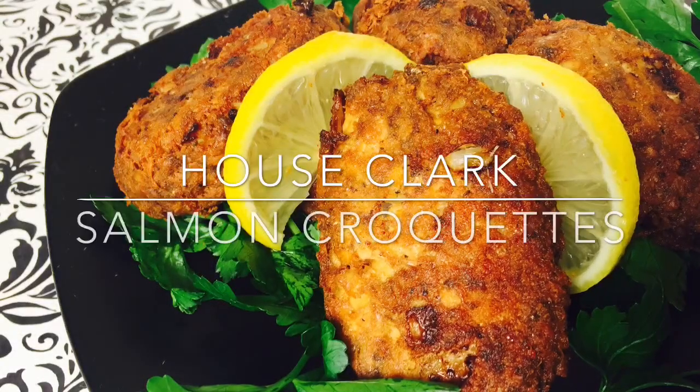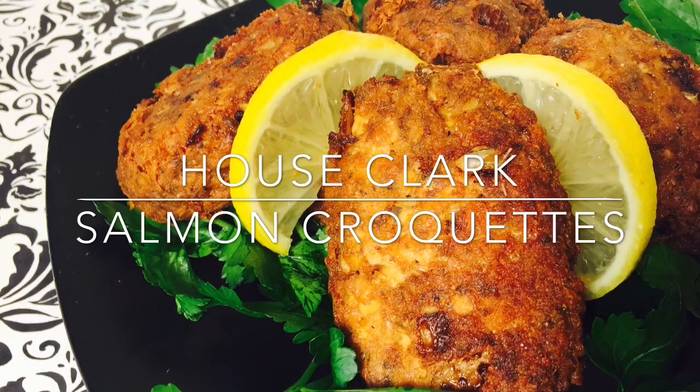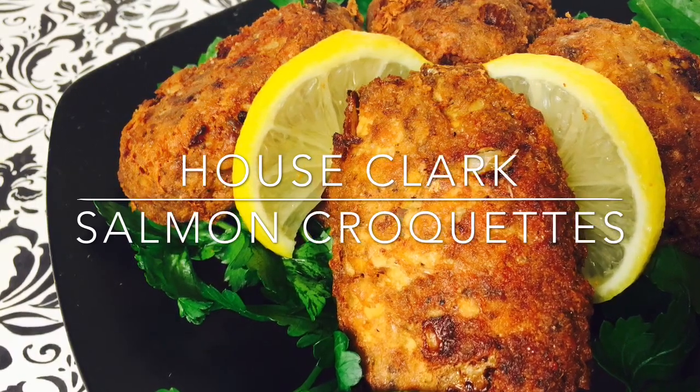Welcome back to House Clark. We are making salmon croquettes. Everything that you'll need for this recipe will be in the description box down below.